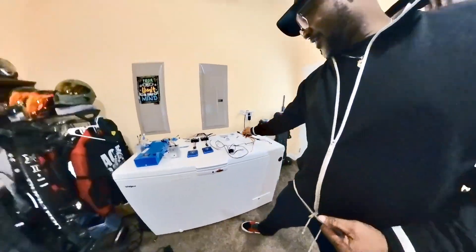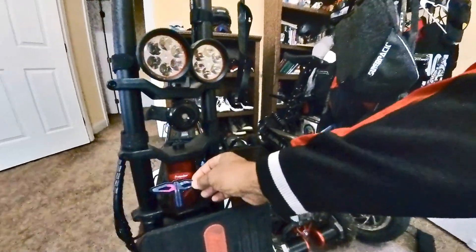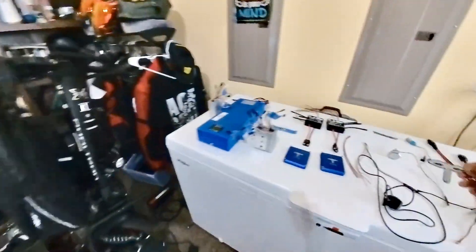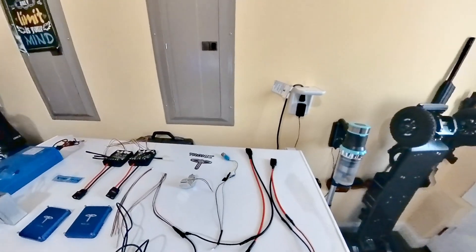I don't know what I'll call it, but I was thinking maybe once I get her done I'll put the Tronic logo on the front. I have all the pieces and parts in play.